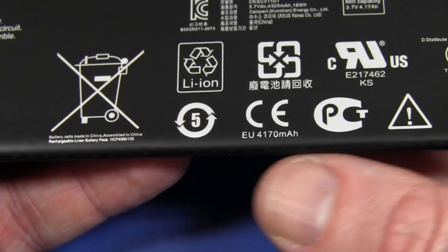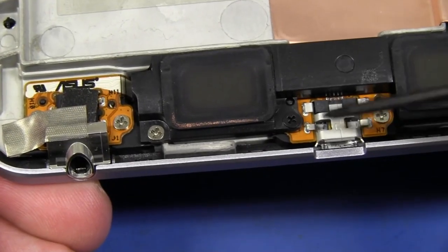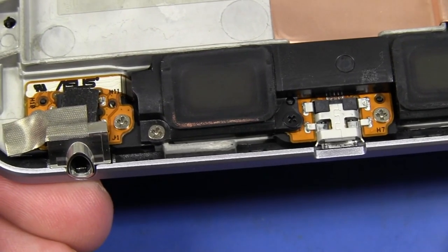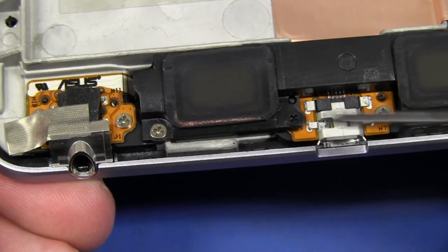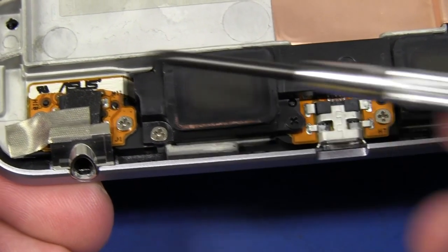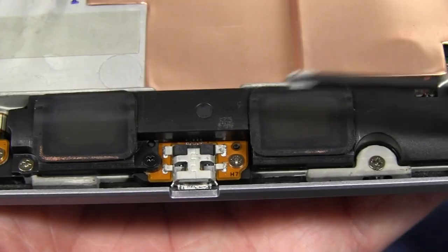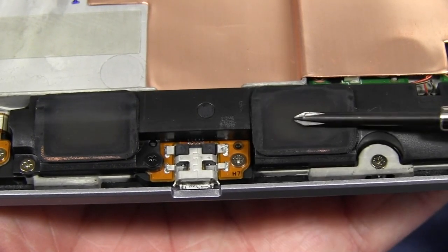The EU obviously rate things differently — in the EU it's 4170 milliamp hours. Go figure. Down here you'll notice that the micro USB and the 3.5mm phone jack are actually mounted on separate boards. So in theory, if they wear out — and I know the micro USB is rated to many thousands of cycles, but still — you could probably replace them. And in the speaker department, they do actually have dual speakers.